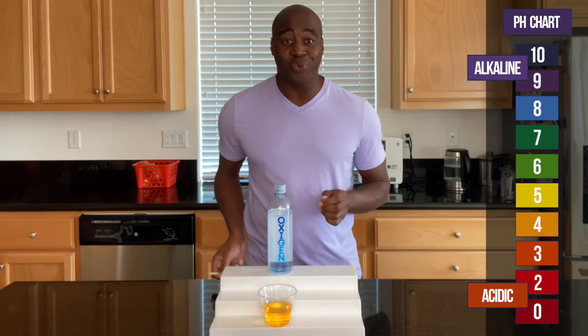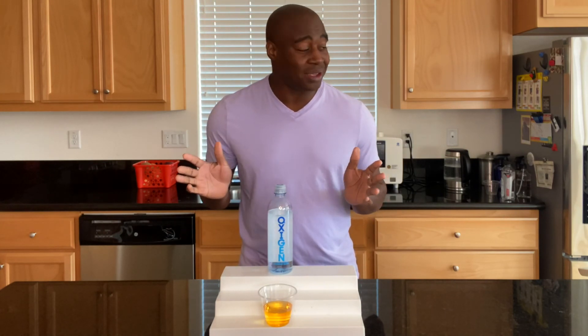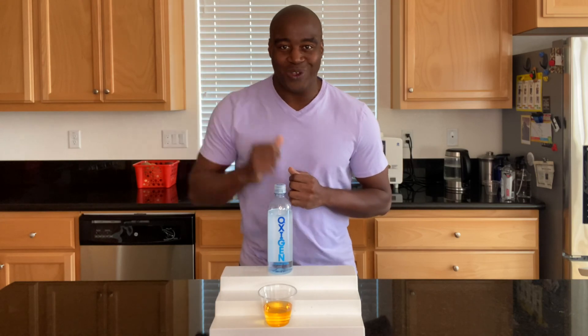There you have it. If you want to know why and see the full review that I do on oxygen water, you want to find that link. I have it either to my left, my right, or it may be down in the comments. Go ahead and check that out and I will see you in the next video.